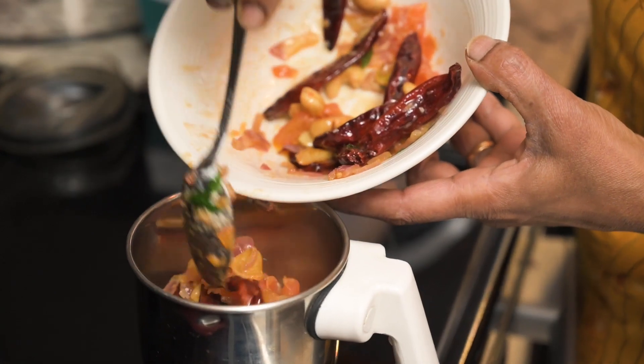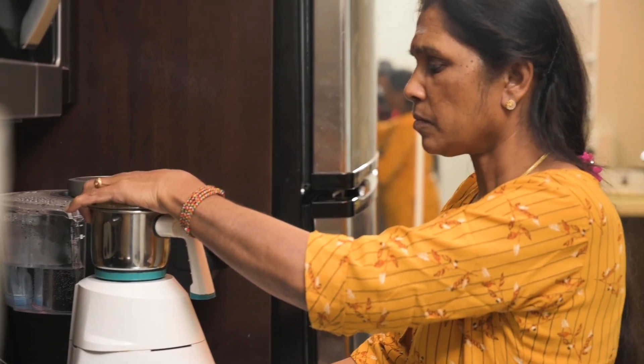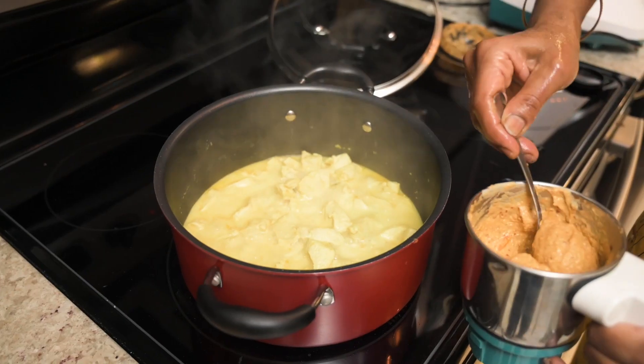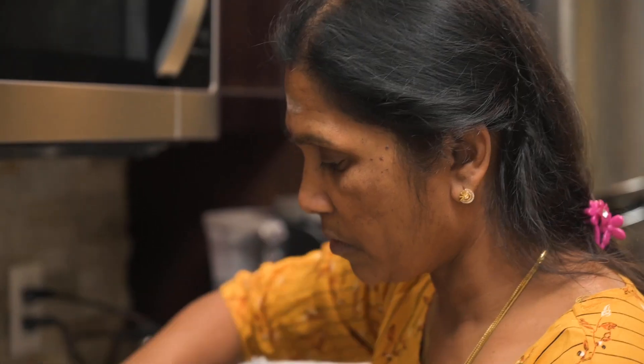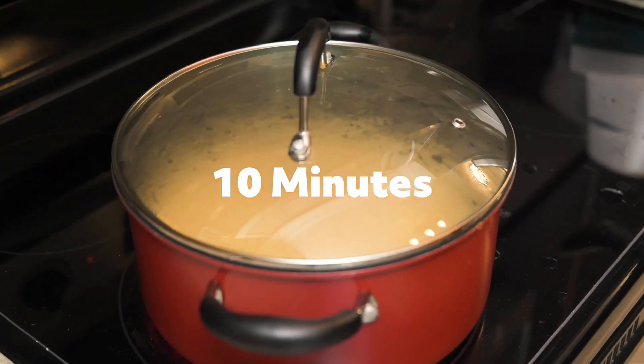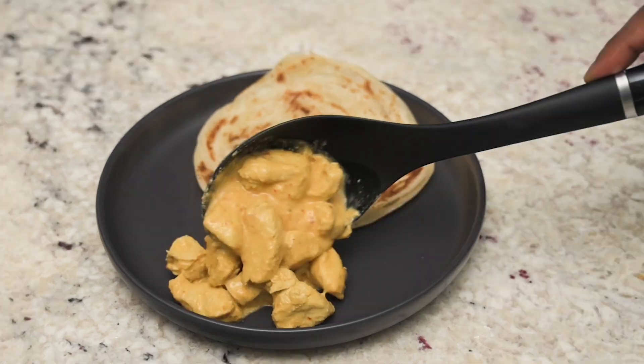While she's cooking the chicken, she adds the sauce mixture to a blender and blends it till it gets a creamy texture like this. Then she adds the sauce to the pot, mixes it up, covers it, and cooks it for about 10 more minutes. And there you go — that's how she makes a fresh healthy butter chicken at home.